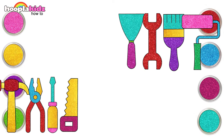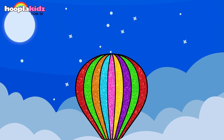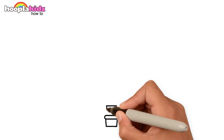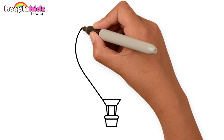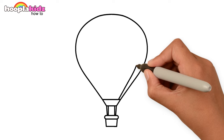Didn't you have fun? Look at this magical floating hot air balloon! Let's begin. A square for the basket, two lines to connect the skirt, and a big balloon. Cover the balloon with lines.